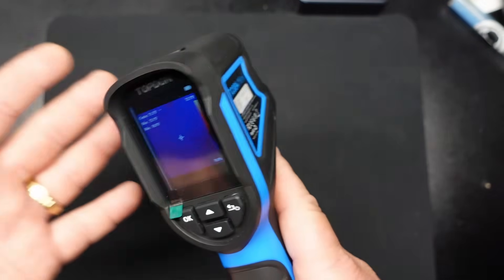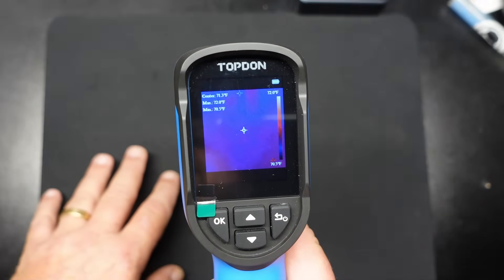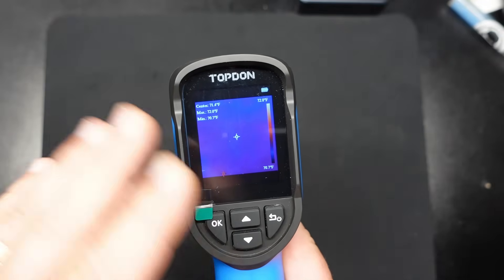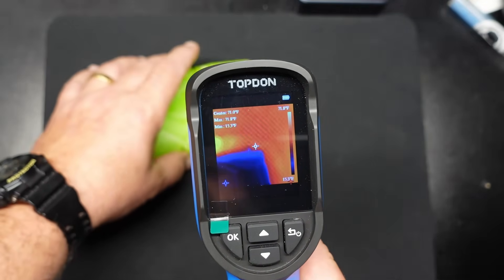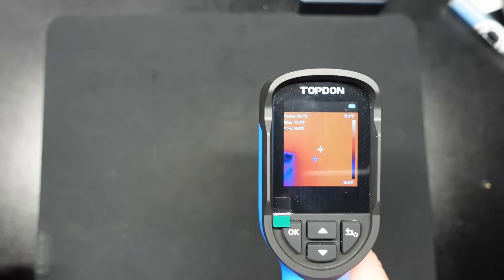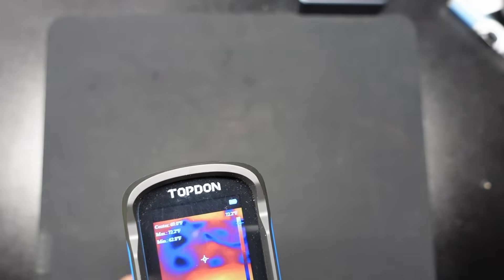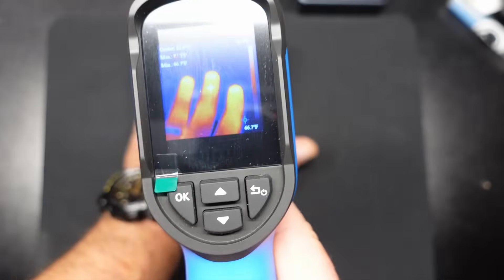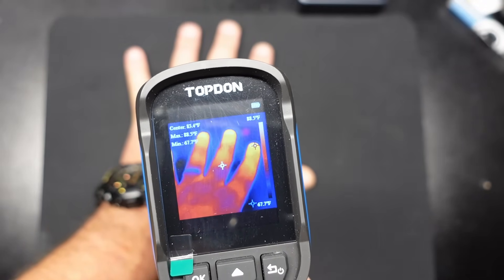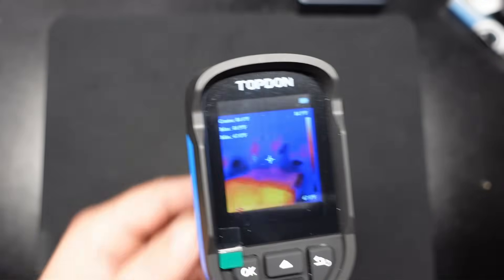It wouldn't be a thermal imaging camera video unless I play with it a little bit. One thing I want to make clear is that this is really a differential as far as the colors go. If you're looking at zero degrees and something is 40 degrees, it's going to glow like it's 500 degrees. So here's a good example — we've got the brick of ice down here, and now the bench looks like it's flaming hot when it's actually just 71 degrees, the ambient temperature of my room. And you can actually see where it's still cold in the pad. I placed my hand on the bench for a couple of seconds, took it away, and you can still see the ghost of my handprint there — which is kind of cool.